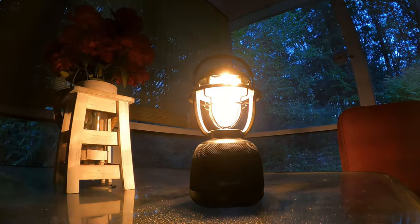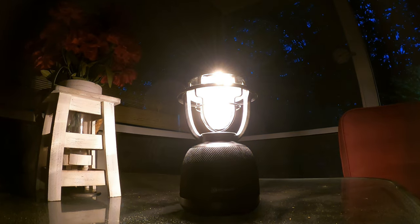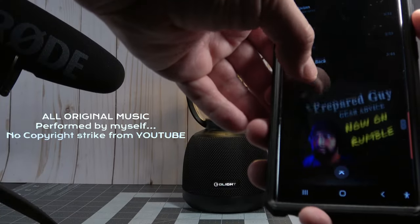Now we're going to do a quick sound test to give you guys an idea of what this speaker is actually going to sound like. Audio test, this is an audio test.